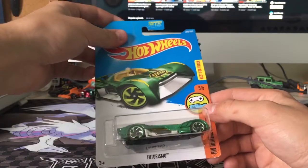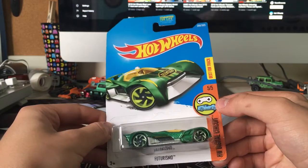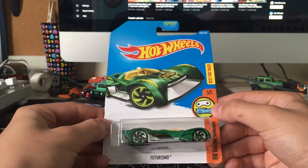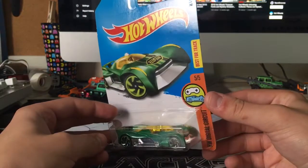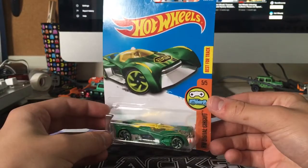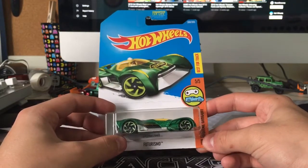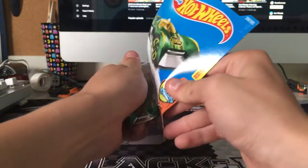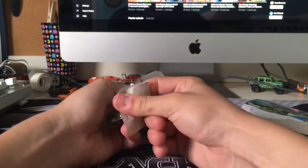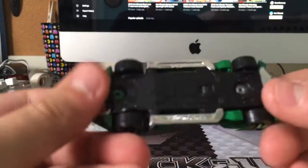Starting off, we got this Futurismo. It's not new for 2018 — it's a 2017 or 2016 car, I think. But I think it looks cool in this green and yellow paint scheme with the Razor Blade wheels. This is going to be a really good track car we're going to use for videos in the future. Since they didn't have any treasure hunts or anything, I just picked up some good track cars.